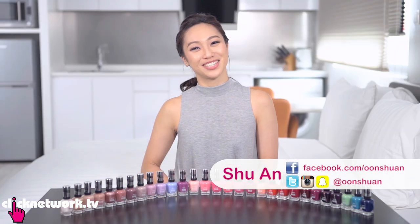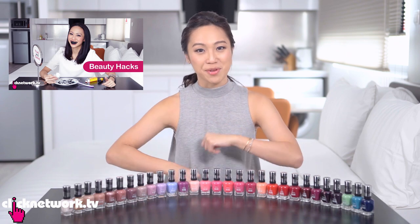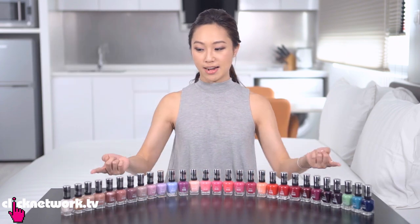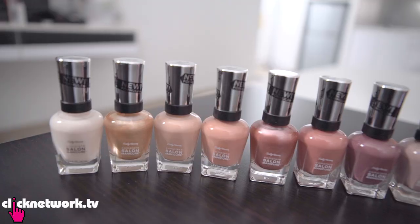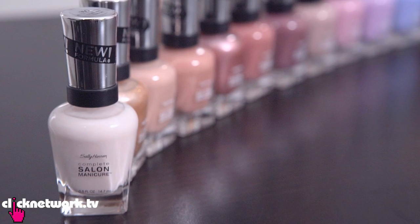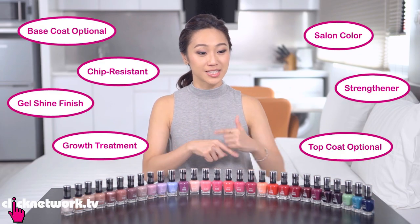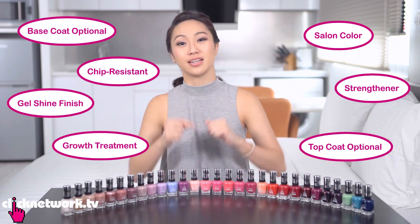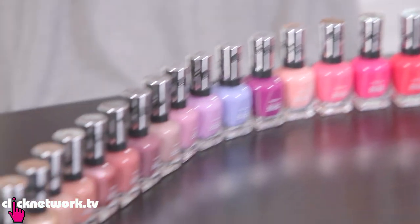Hello girlfriends and welcome to another episode of Tried and Tested. A while ago we did an episode on beauty hacks and today we are back with an episode on nail hacks, using all this beautiful nail polish courtesy of Sally Hansen. These are from their new and improved Complete Salon Manicure Keratin Strong range. All of them contain keratin which can strengthen your nails up to 64%, and they're all so pretty.